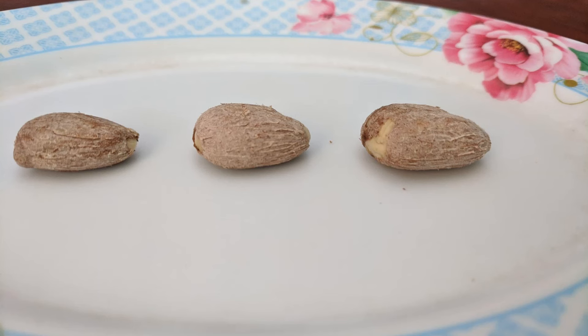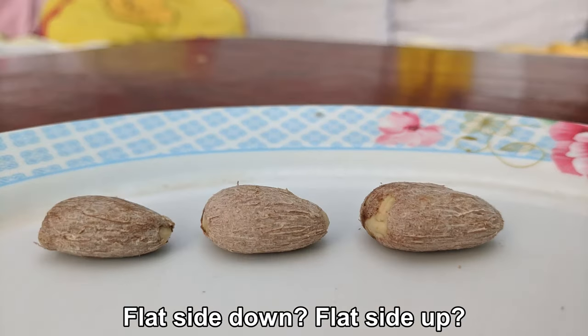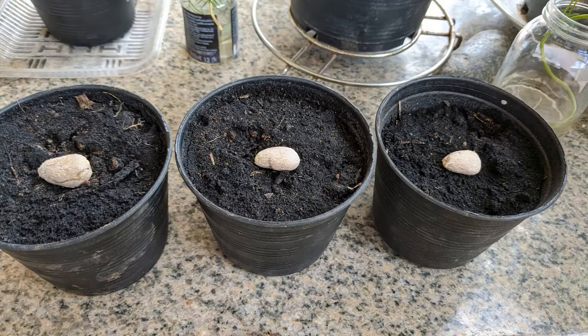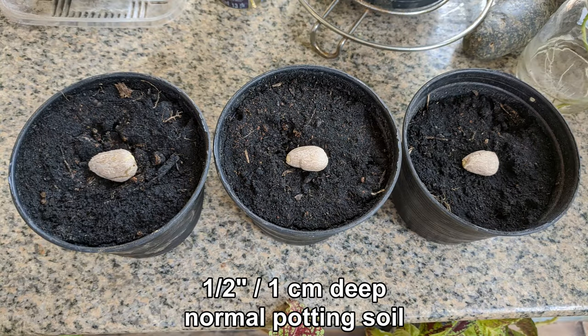I read that it was best to germinate seeds planted in soil with the flat side down. This sounded a bit like superstition to me, so I decided to test it out, though I am only using three seeds per method, so granted, it is not much of a scientific experiment. It is also a bit difficult to determine which side is the flat side and which is the round side, but I did my best. In this pot, I have placed three seeds flat side down. I'll cover them with about half an inch of soil, about one centimeter.